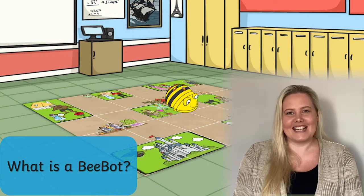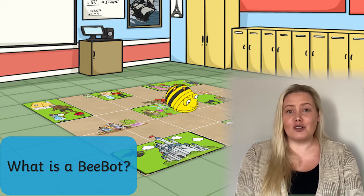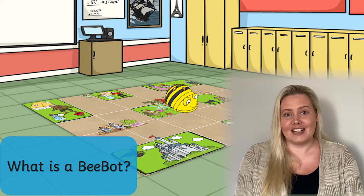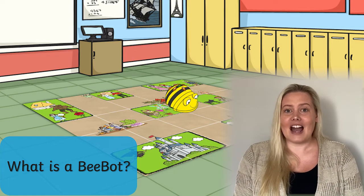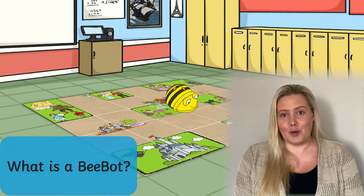Hello, it's Laura from Twinkle here. Today we're going to be having a look at some of the fun and creative ways that you can use some of the fantastic range of BeBot resources available to download on the Twinkle website. Before we get started, let's have a little look at just what a BeBot is. This is a colourful and engaging little robot designed to be used by younger children. It's easy to program and it's great to use for sequencing, giving and following directions, and programming.